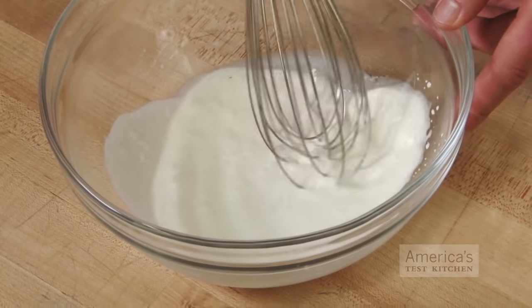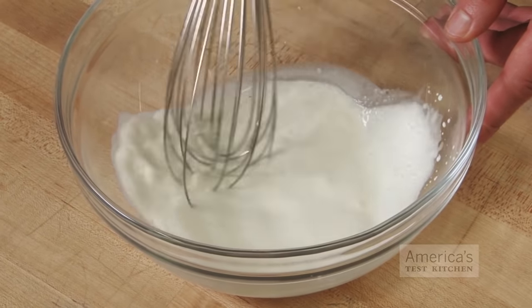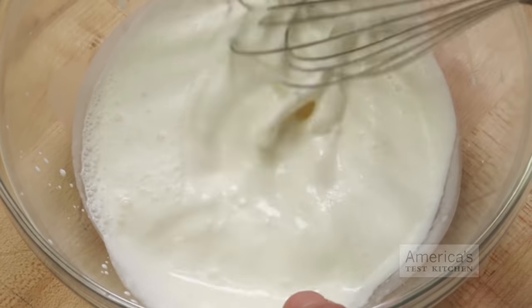To create stiff peaks in cream and egg whites, shear force is also important. As the tines are dragged through each liquid, they create channels that trap air. The stronger shear force creates channels quickly, so that the cream and whites gain volume rapidly.